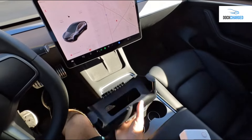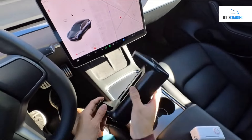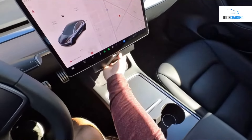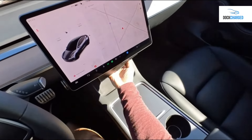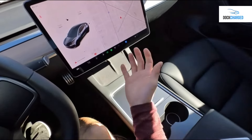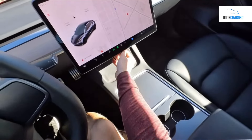To install your sunglass holder made by Dockcharged, make sure the surface is clean and free of debris. Then press it in the center, lift up, and you'll hear two clicks. That's it — it's ready to open and close.